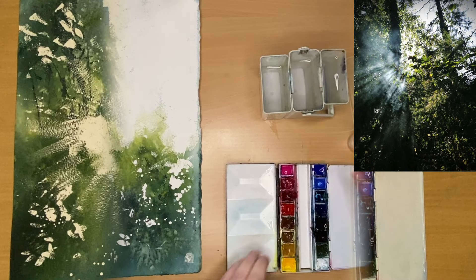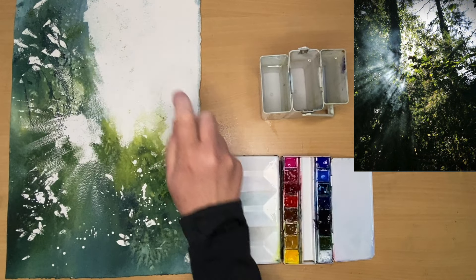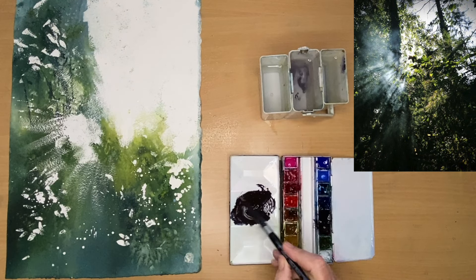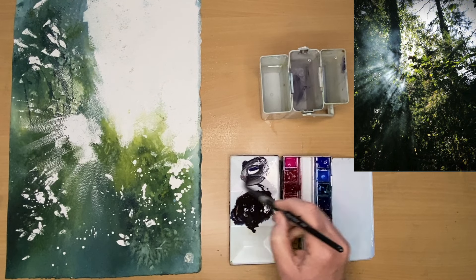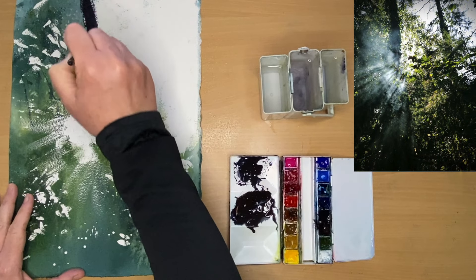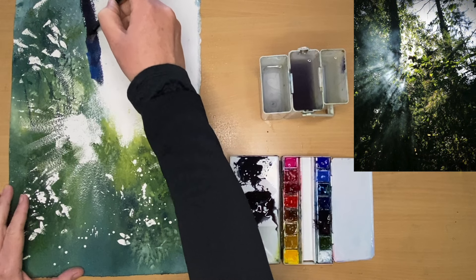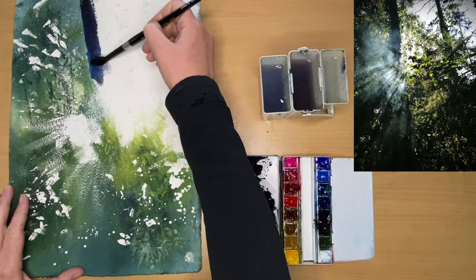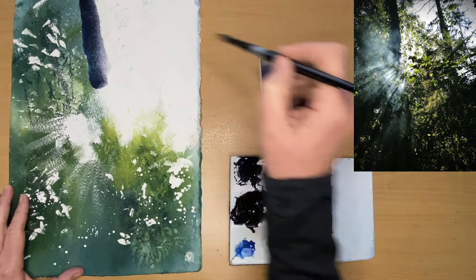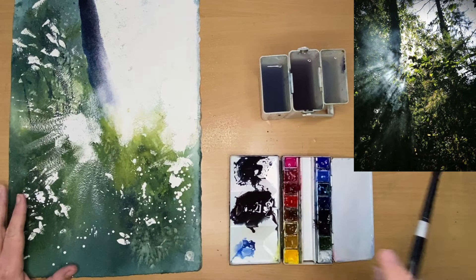I've removed all of the masking fluid and I'm going to use my spritzer bottle to wet the light area here. I'm mixing up some Payne's grey with some burnt sienna using my size 10 round brush, and also adding some ultramarine to that dark colour to have a couple of different darks. I'm painting this tree just left of centre wet on dry, adding a little bit of cobalt blue as well — a touch of coolness where the sun is hitting the tree. This is pretty much the first time I've used the brush directly on paper, so I can direct it.